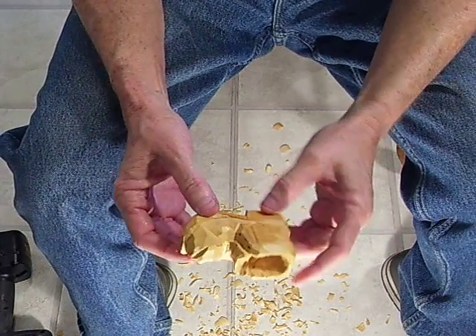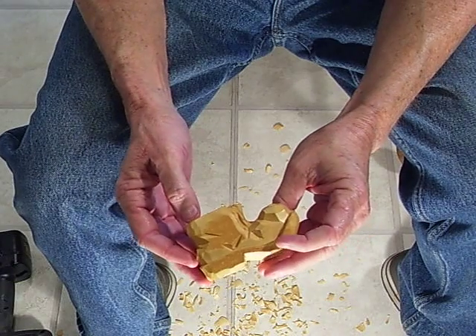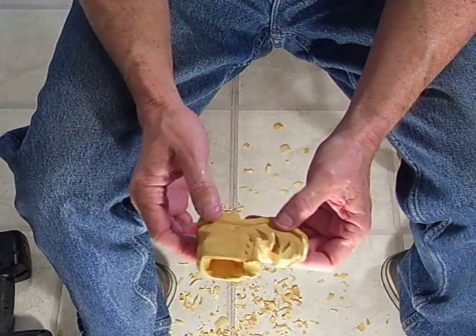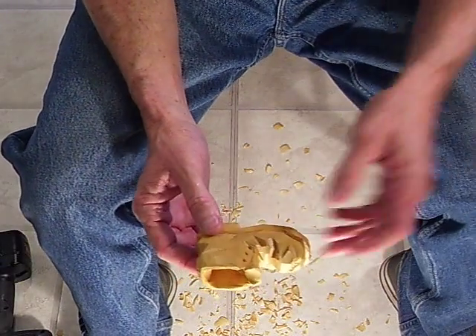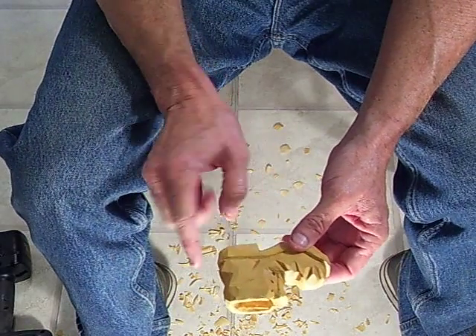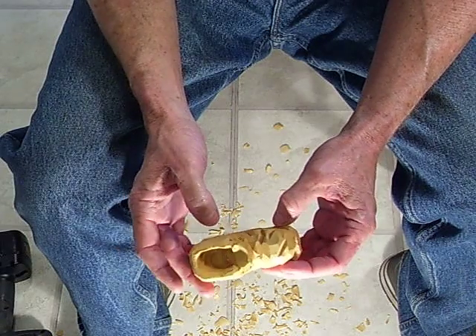I wet this project just to kind of give you an idea of what it looks like. I'm going to clean it up. That's a pretty nice looking little shoe. I'm probably just going to antique this thing, just dip it in the antique solution and go from there. If you want to paint it, you can paint the sole black and the shoe brown or whatever it is.